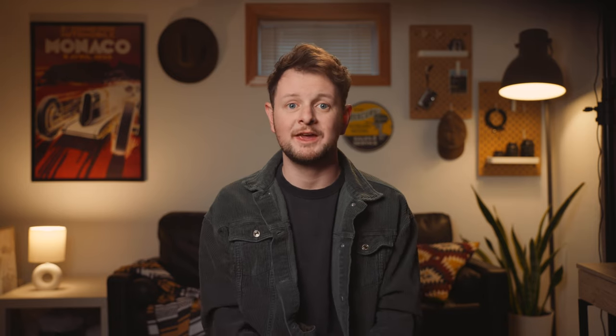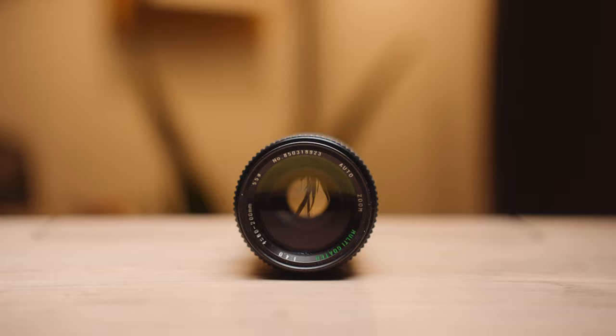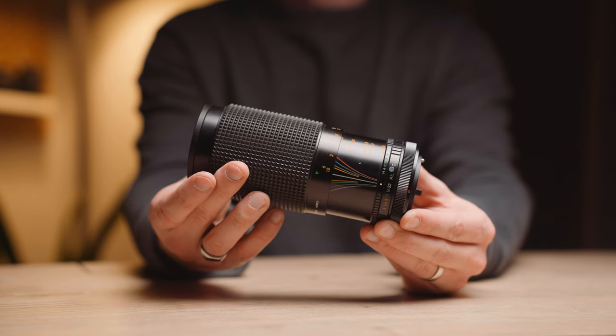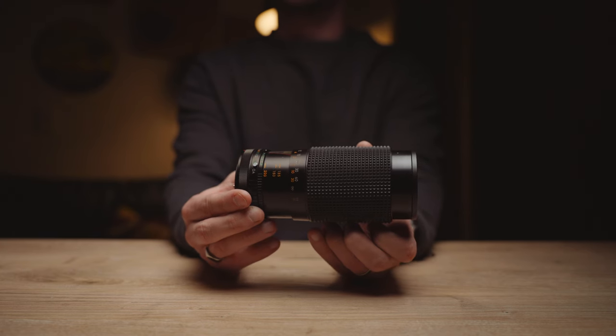I got this lens from my uncle a few years ago for one of my Canon film cameras. And when I got it, I was blown away by how beautifully made this lens is. It's solid metal and has a great focus ring, and it's labeled with these gorgeous focal charts on them. It has a few tricks up its sleeve, and the best part is that you can pick it up for about 25 bucks.